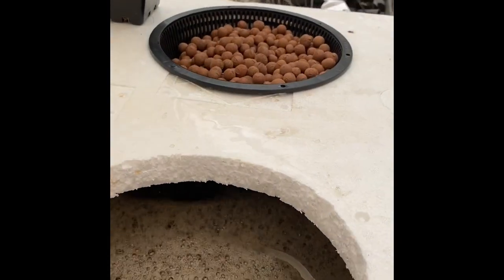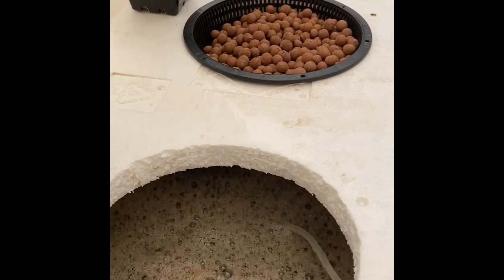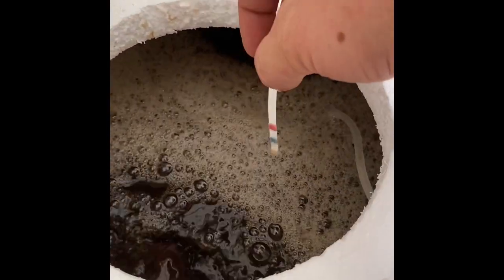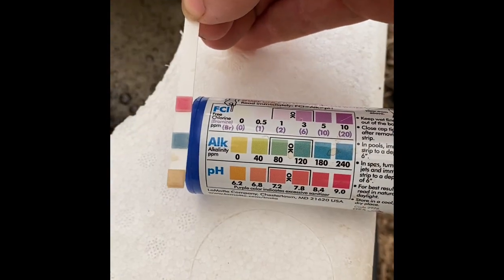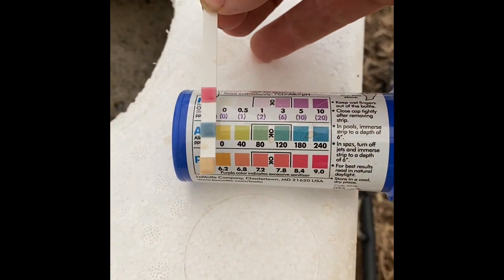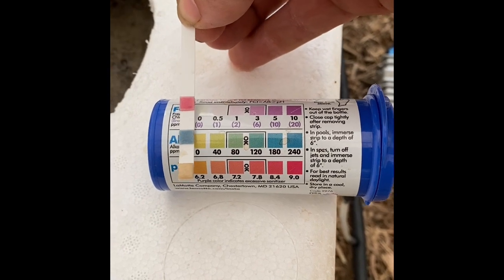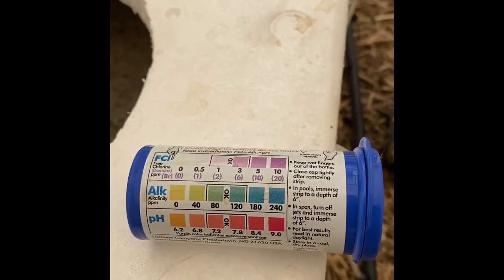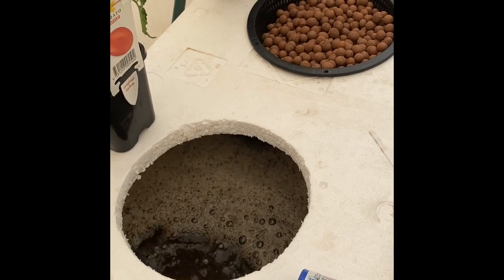Now I'm going to do a pH test of this fertilizer. We've got a good alkalinity buffer and the pH is probably close to 6, which is what I want for these tomatoes and the chili. The pH of that is fine, so it'll stay in the right nutrient range.